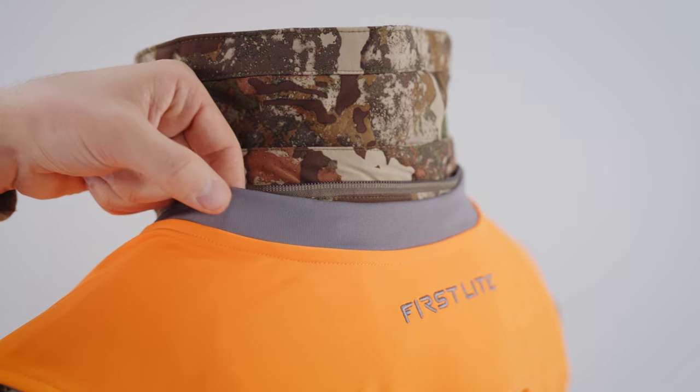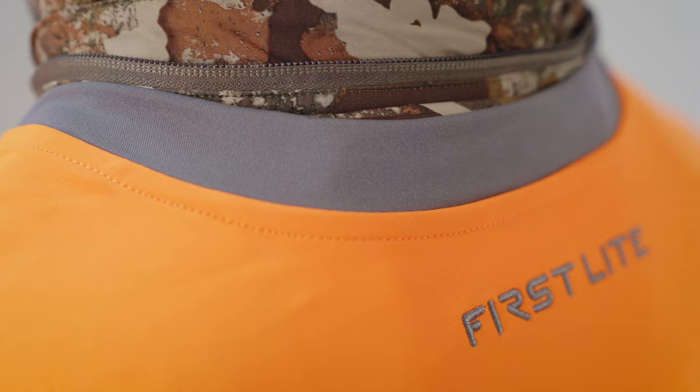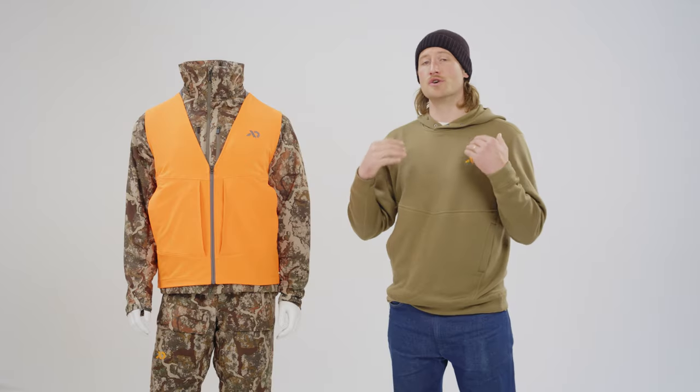From the top down, you have an elastic blow-through collar that is going to prevent wind blow-through and also work very comfortably in tandem with a wide range of hoods and layers during those later rifle and gun seasons.